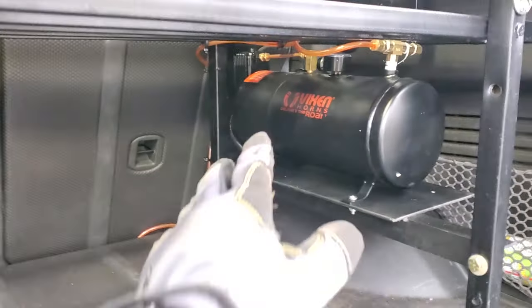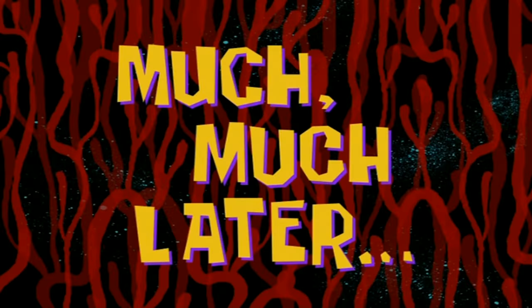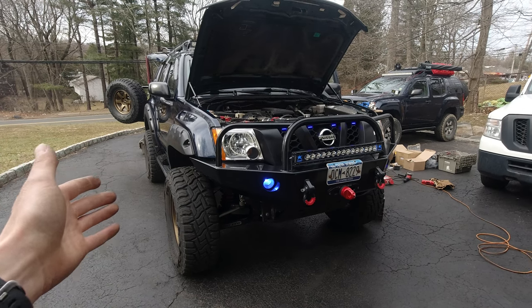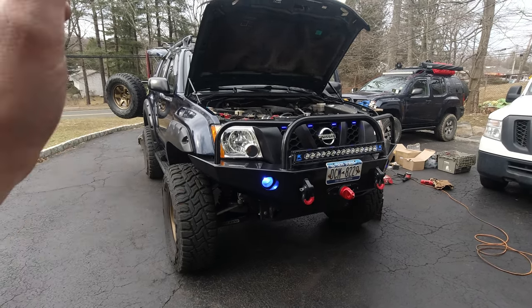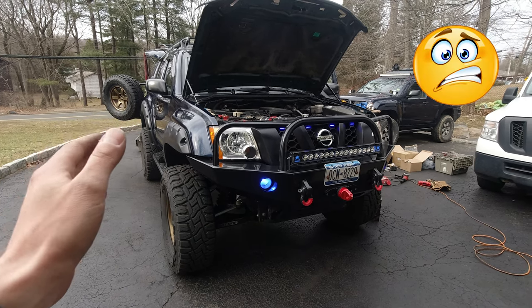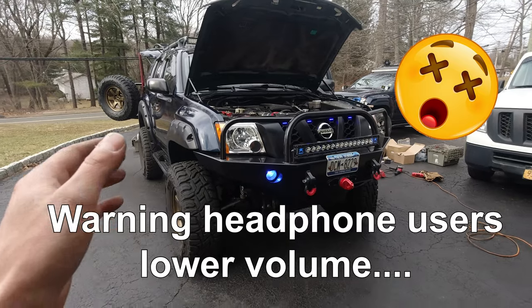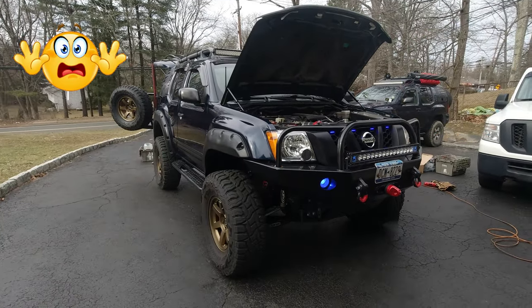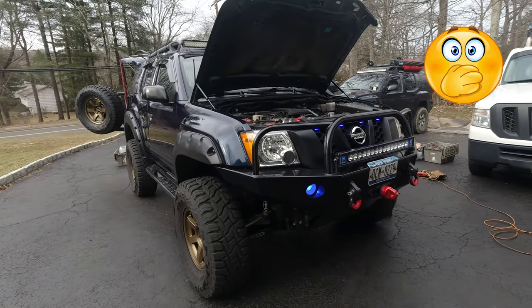So that was the regular horn and the $200 air horn. But this other truck has a train horn — a Horn Blaster — which is around a $750 price. So now for comparison, we're going to blow that horn just to see how loud it is. That is extremely loud!